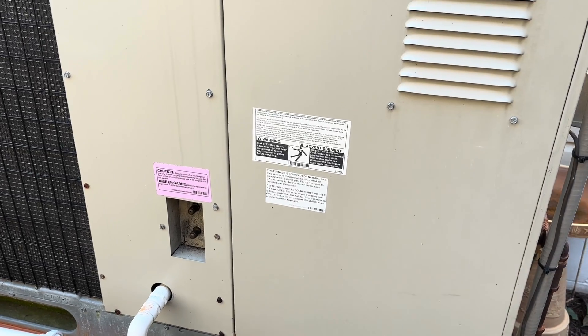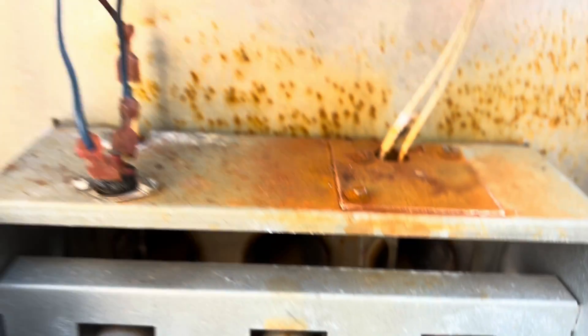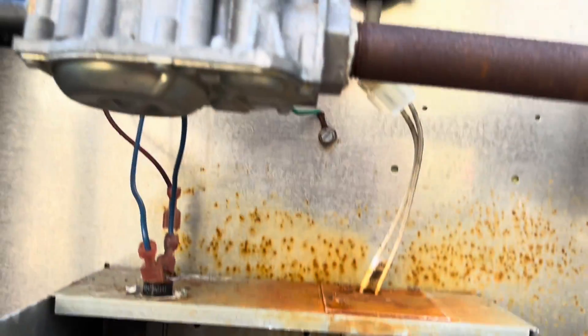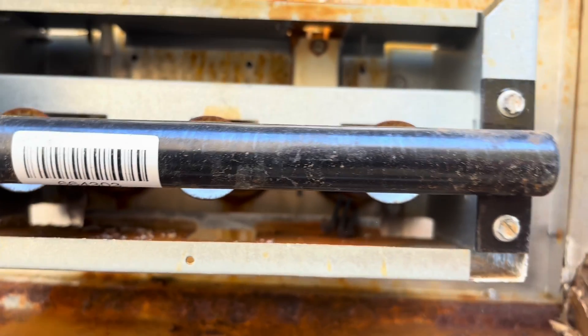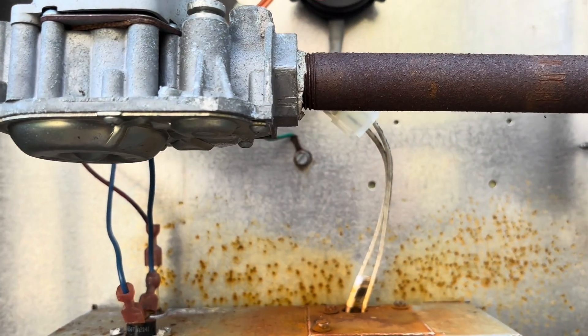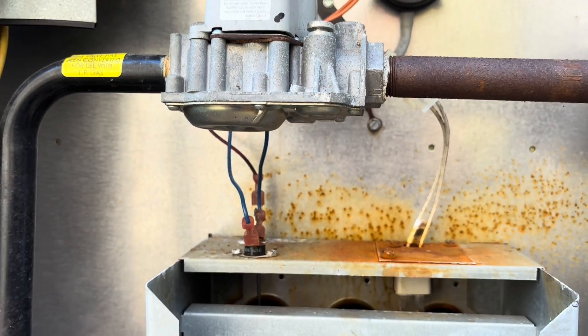We got another igniter that's bad. Damn, looks like something's leaked on it — you can see it broken down there. It sure does look like something has leaked on it. Like I said, this heat exchanger is new.